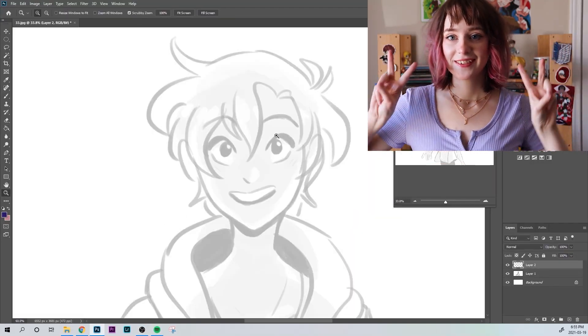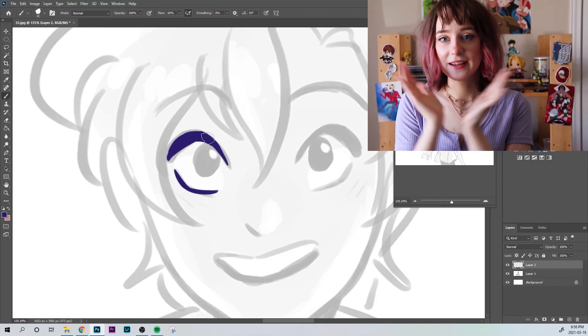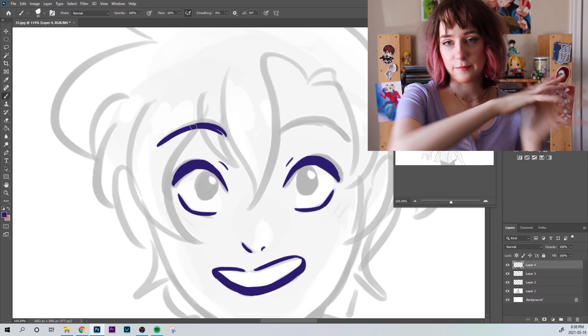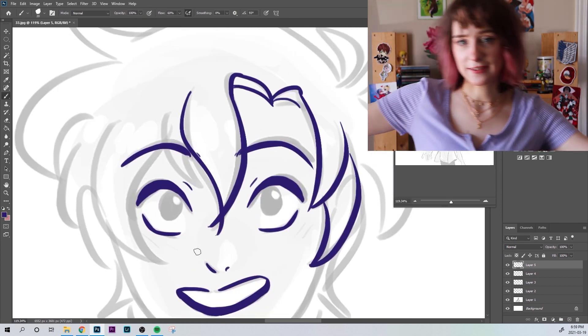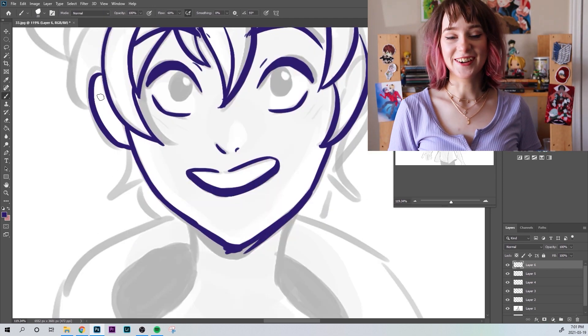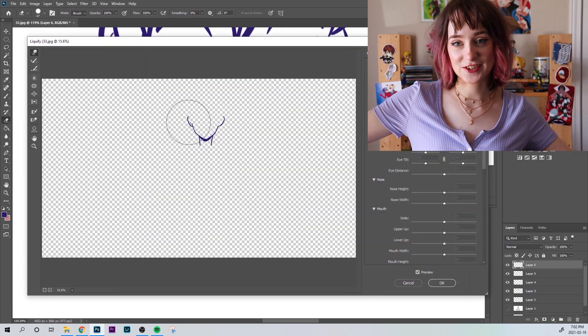Hello! Hi, I'm Lucia, and today I am turning animatic frames that I've done from previous various animatics into finished illustrations.